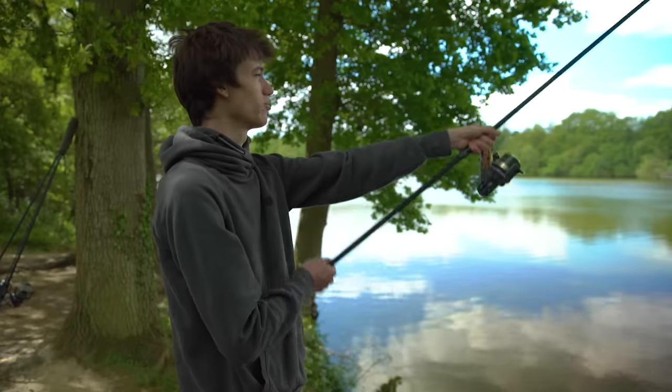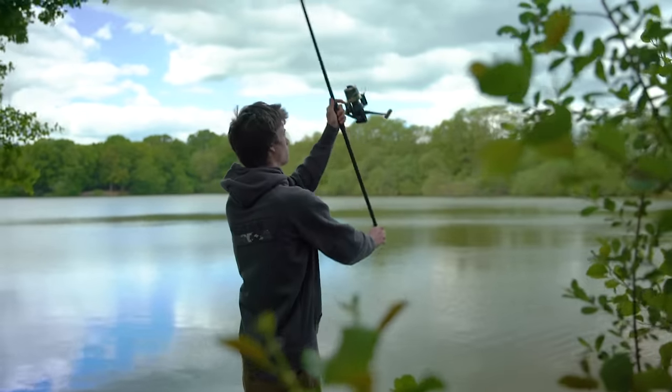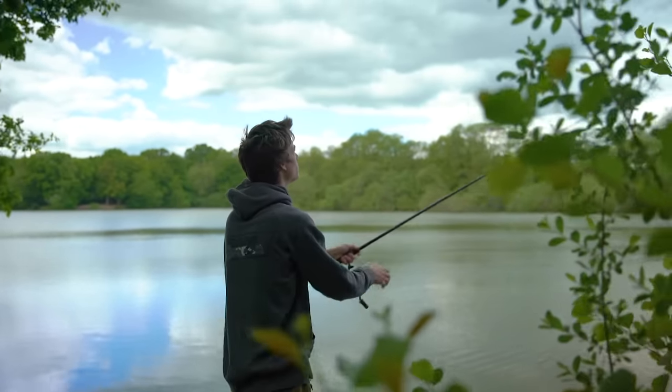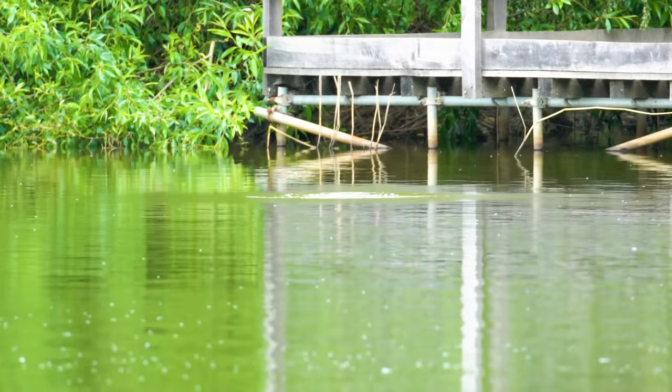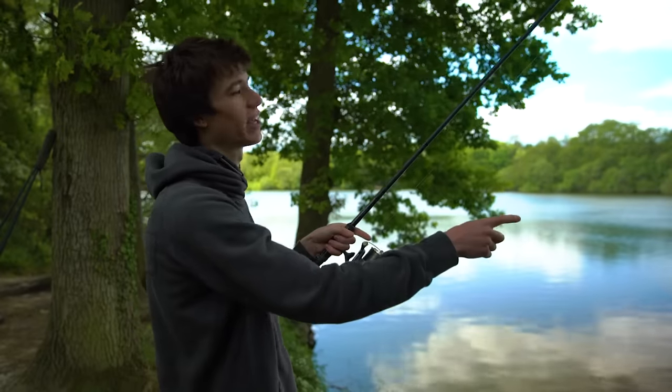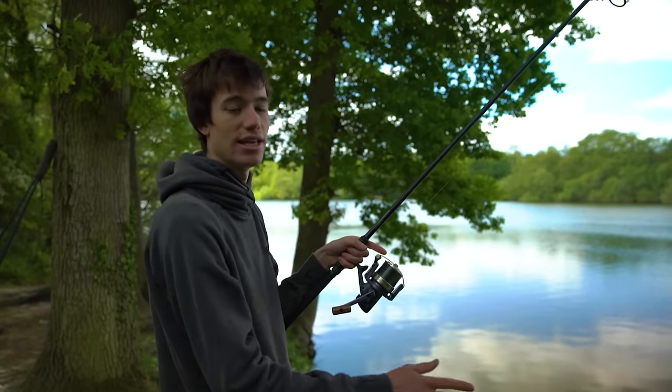I will always keep the rod in line with my eyes and the spot that I'm aiming at. If everything stays in line then your cast will always go in that straight line as well. The amount of line you have hanging down from your rod tip is important to ensure that you can cast easily and accurately.